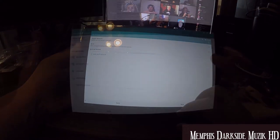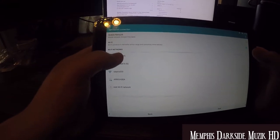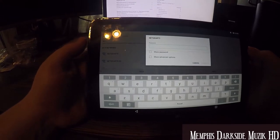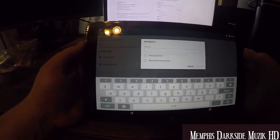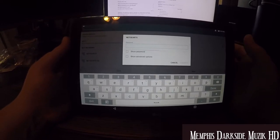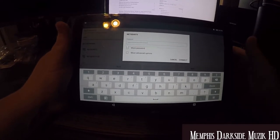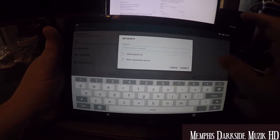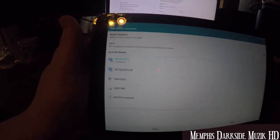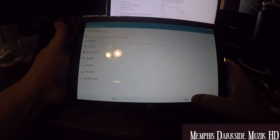I found my network here — Netgear 75. I need to go ahead and put in my password. Now I'm just going to click Connect. It says I'm connected. All right, so I'll just click Next.